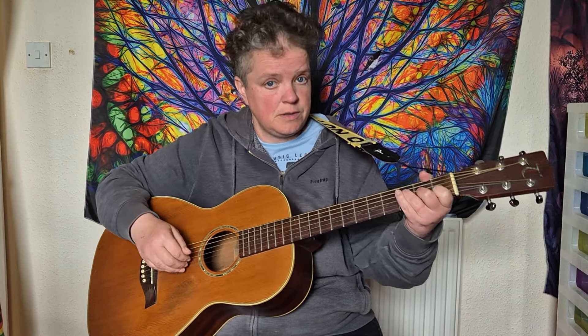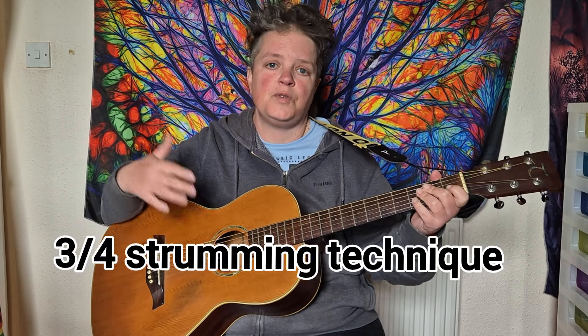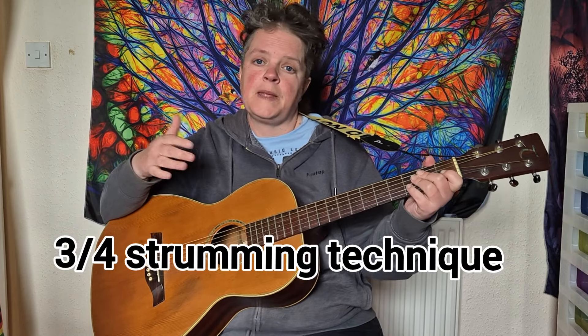For the F major 7, you're starting with your thumb on the D string, and then back to the C. You can also strum it — for the bridge and the chorus I like to strum it, which is a mixture of downstrokes and upstrokes. I break that strumming technique further down for patrons, so that's my 3/4 strumming technique, and also the fingerpicking technique I've just shown you there.